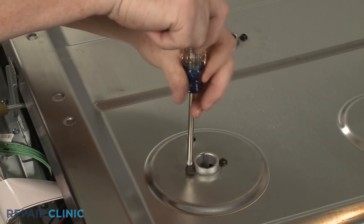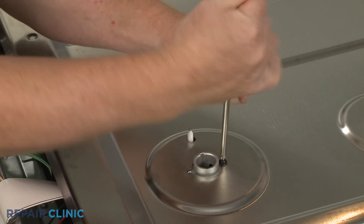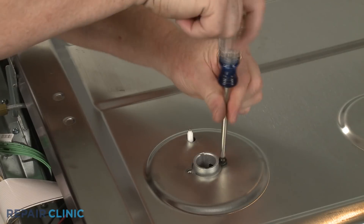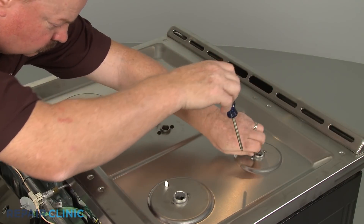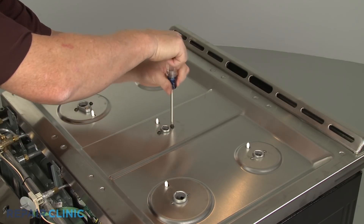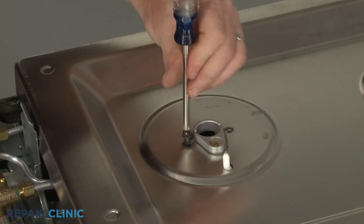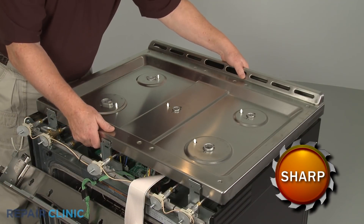You can now unthread the screws securing the orifice holders to the main top. With the screws unthreaded, you can lift off the top.